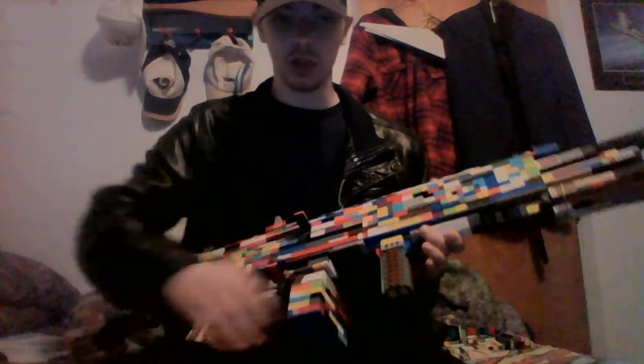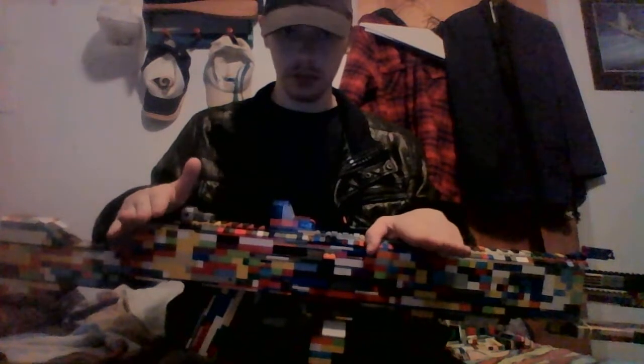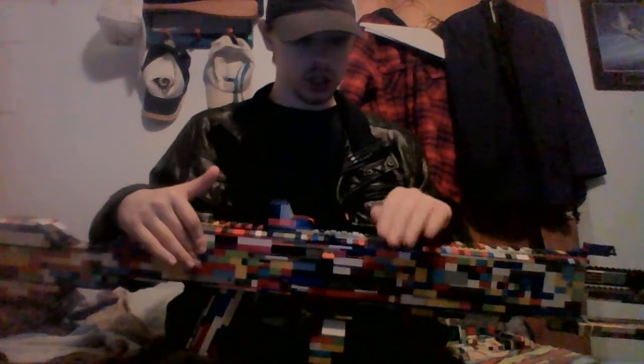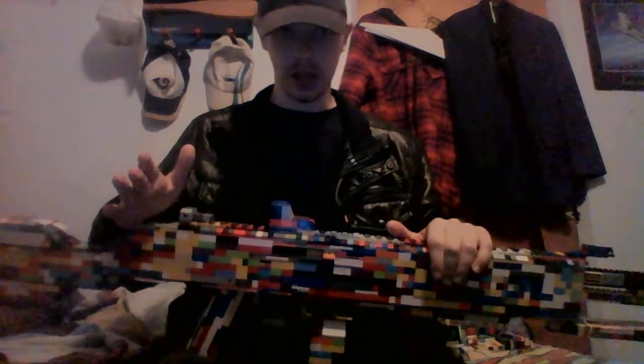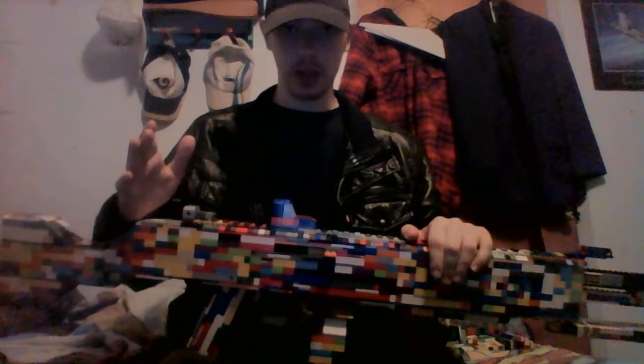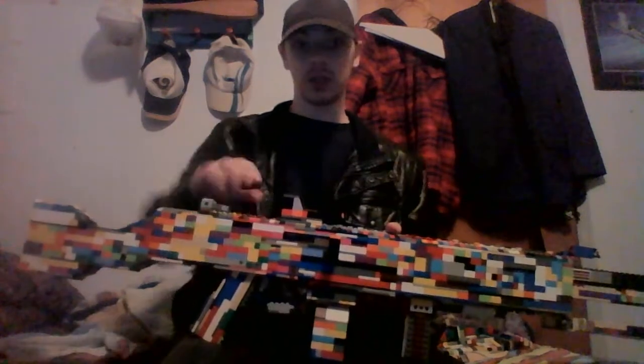A fore grip to make it easier to handle. And like all of my other builds, this does not shoot. There is no firing, nothing. This is not an actual gun. I want to make sure that is seen clearly.